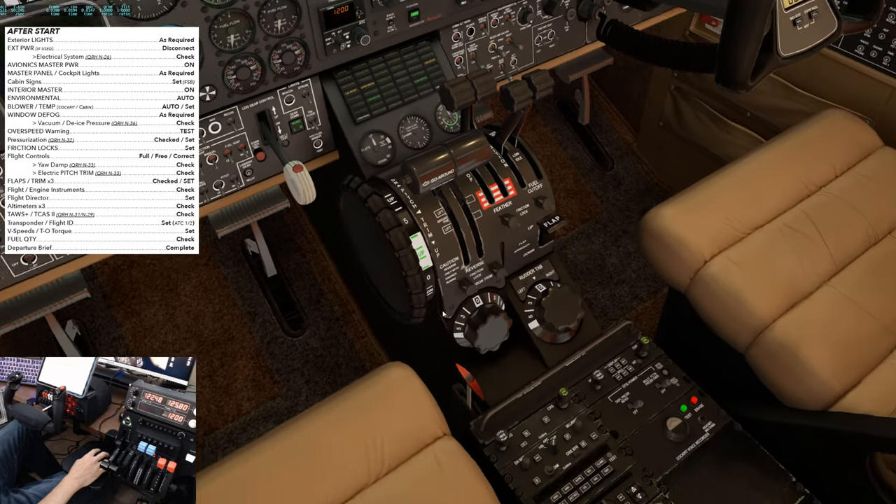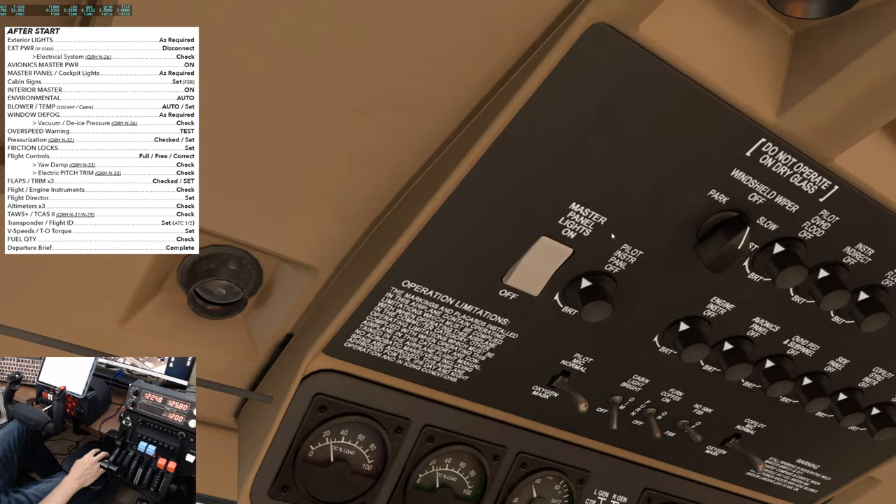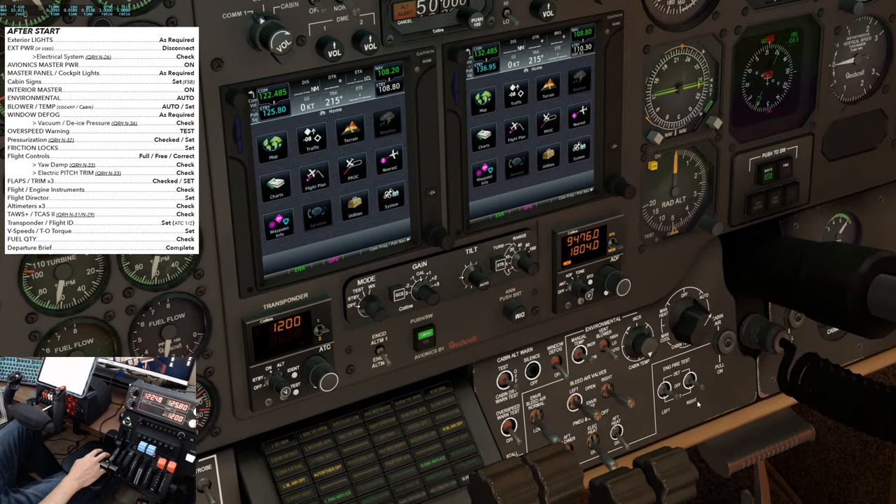Then we need to come down to the center console and warm up the EFIS tubes. Master panel cockpit lights — here's the switch, set the lighting as desired. Over to the environmental panel — we'll set the environmental to auto, temperature as desired. Window defog as required — keep that off for now. We'll save the vacuum and de-ice pressure check for another video; that's the first flight of the day check.